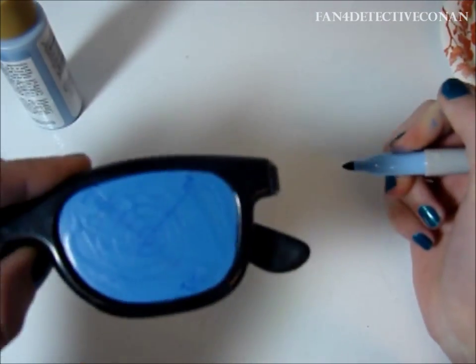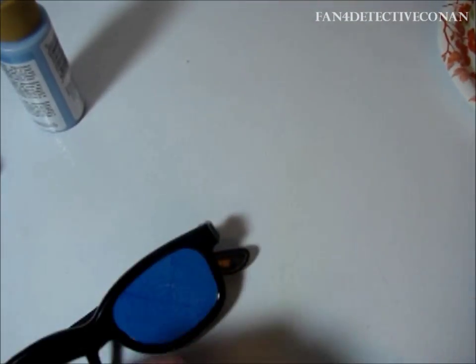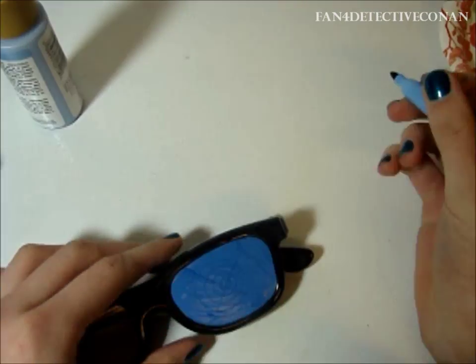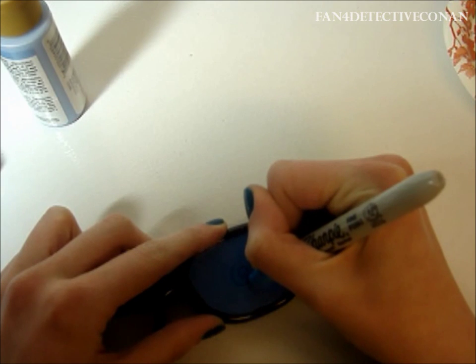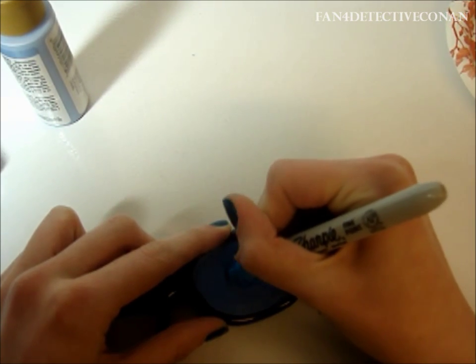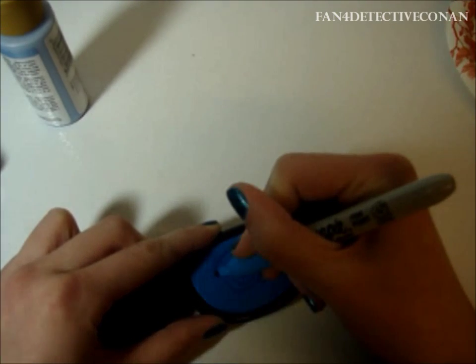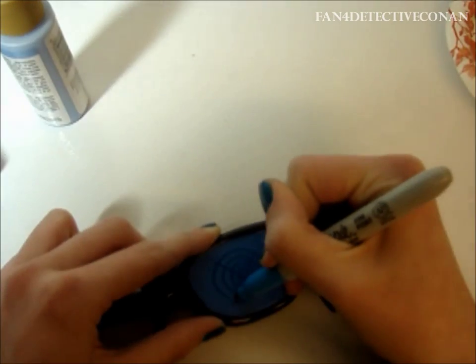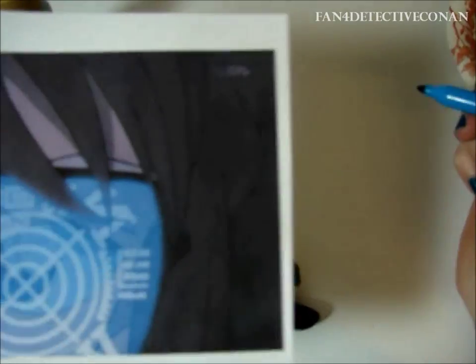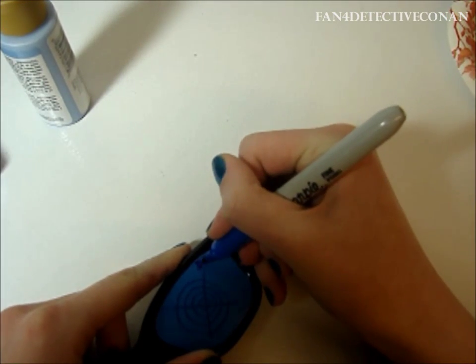If it seems like your marker is running out of ink, it may just be because of the paint. Try putting it on a different surface such as a piece of paper or a paper towel — this will get the ink to run again and then you can continue to draw. Now I am going over the lines that I did previously. As you can see now, it's much easier to see them. I apologize for the change in lighting. Now I'm going over with a darker Sharpie.